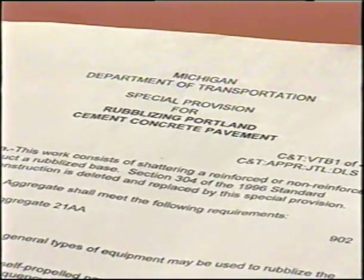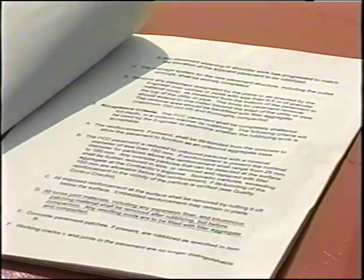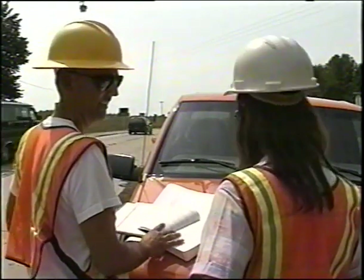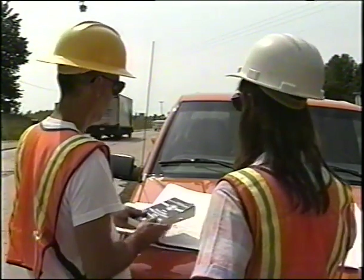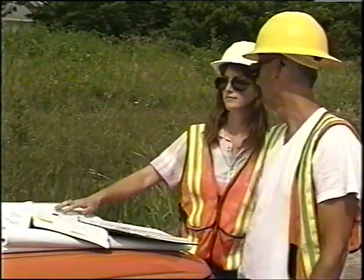Your first preparation is to study the contract proposal, the special provisions, supplemental specifications, project plans and drawings, standard plans, and standard specifications for rubbalizing Portland cement concrete pavement. Check and compare plan quantities and locations with actual field conditions. Review the staging layout in the plans and proposal.